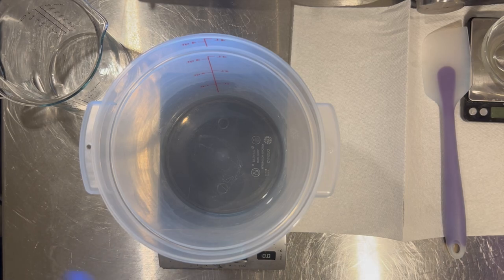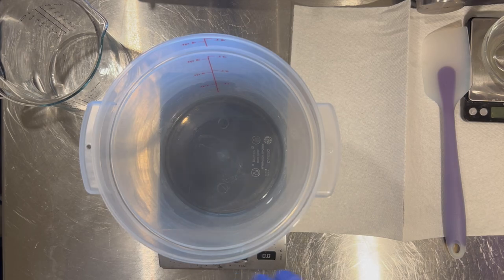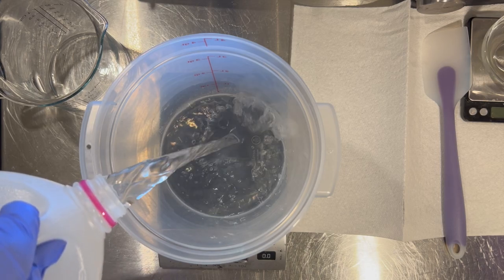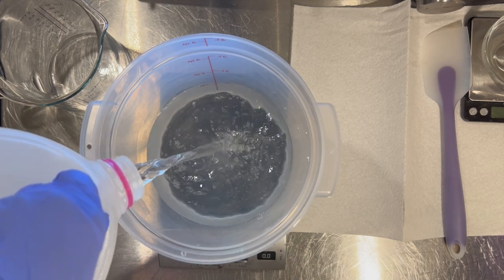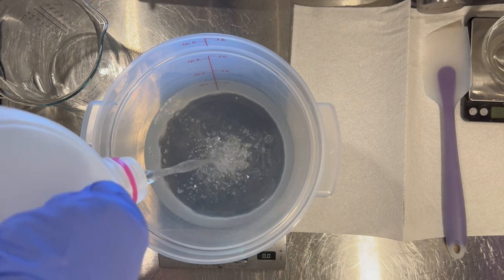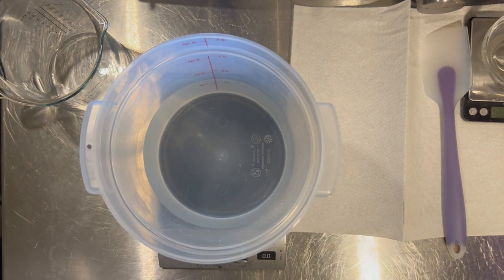I'm making a large batch since I have multiple orders to fill, so yours would be smaller. I'm using distilled water — you can get it at pretty much any local grocery store. It was difficult to find during the pandemic, but things are a little better now. It has definitely gone up in price like everything else, but it's still pretty inexpensive.